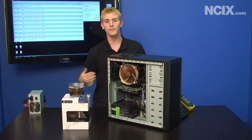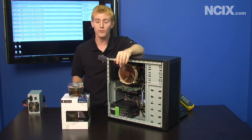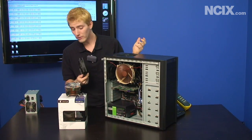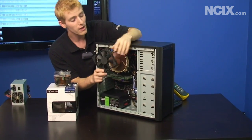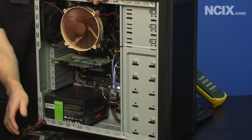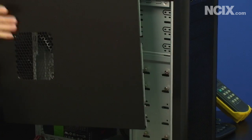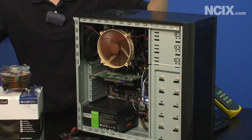Now if you try all these steps and you're still running into trouble with your CPU temperatures, there are other things you can do. As you can see with the Antec 300, we've got additional spaces for more ventilation fans — in the front we could potentially install another two. And if we had a high-end graphics card in this PC, we could also install a 120 millimeter fan right on the side panel blowing fresh air down at the graphics card.